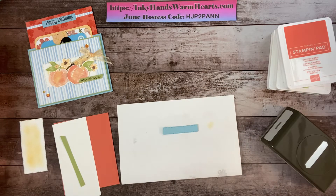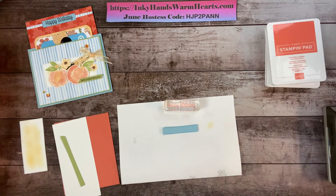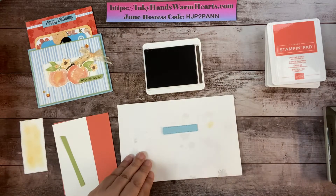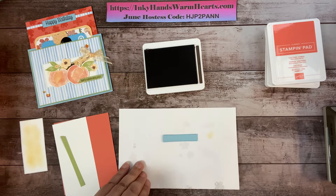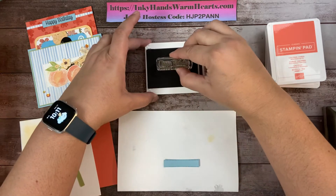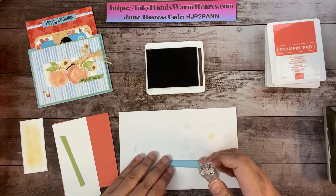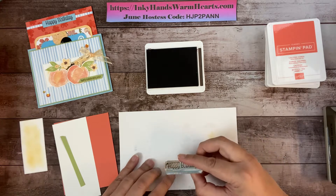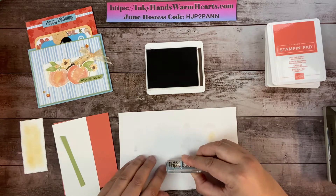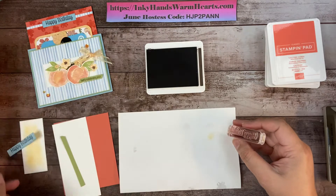On this piece we're going to stamp the words 'Happy Birthday' — here's our stamp, isn't it cute. We're going to use Early Espresso. I need to bring it a little closer so I can see what I'm stamping. I'm going to ink it up in Early Espresso. There's the 'Happy Birthday' — I'll set that aside.